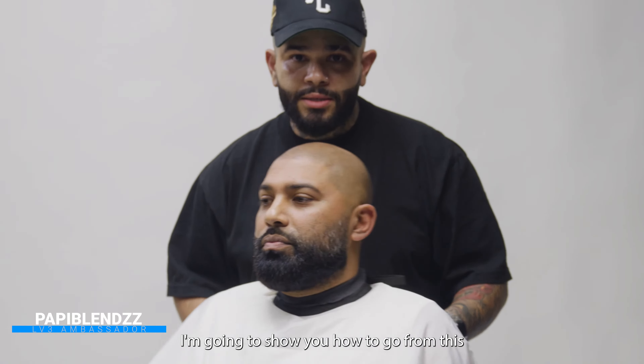What up, it's your boy Poppy Blends, and today using the Level 3 Blaze, I'm going to show you how to go from this to this.